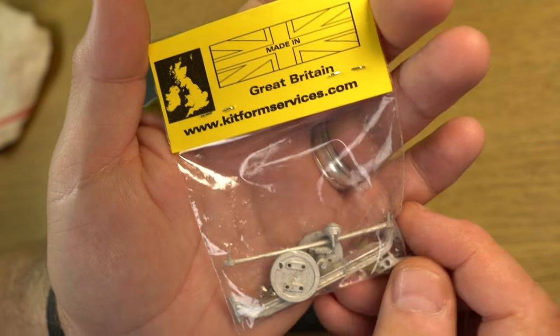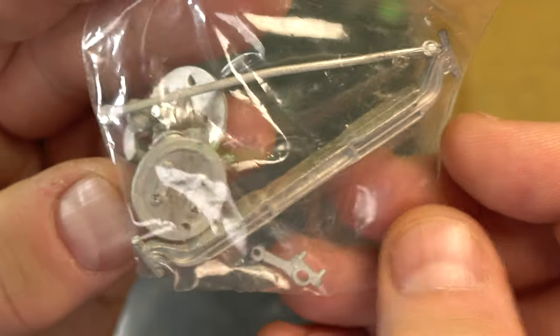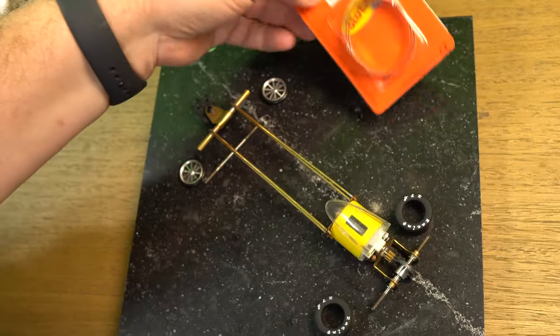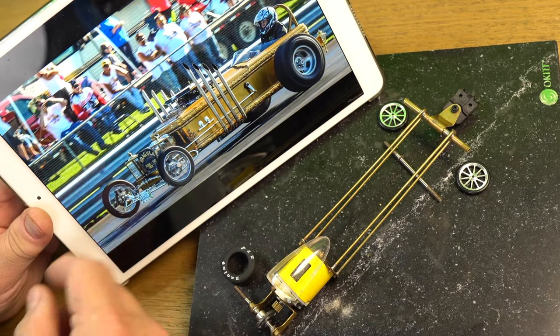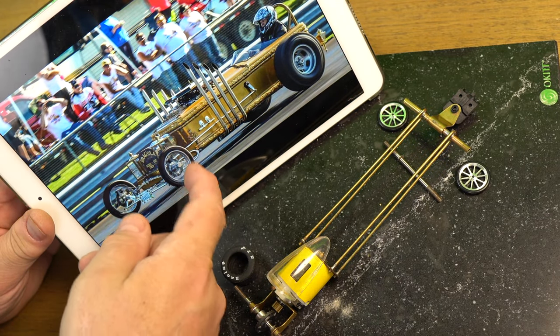Now for the parts I found most exciting to find — look at these front end suspension parts cast from white metal. Awesome parts like this would normally be missing from the front end of a Dragula build because they just wouldn't be strong enough, but hey, here's a new idea and we're going to roll with it.